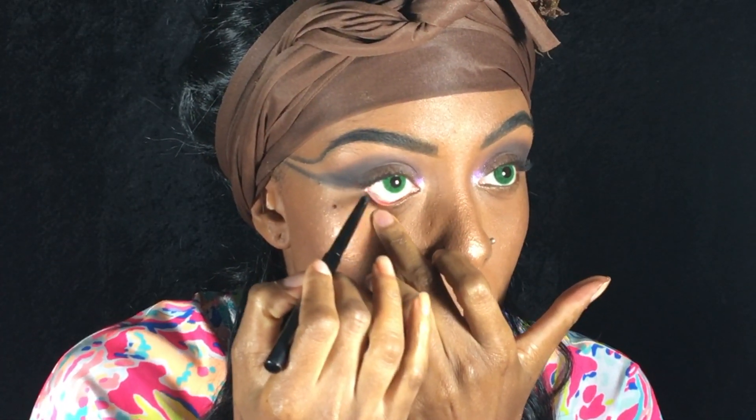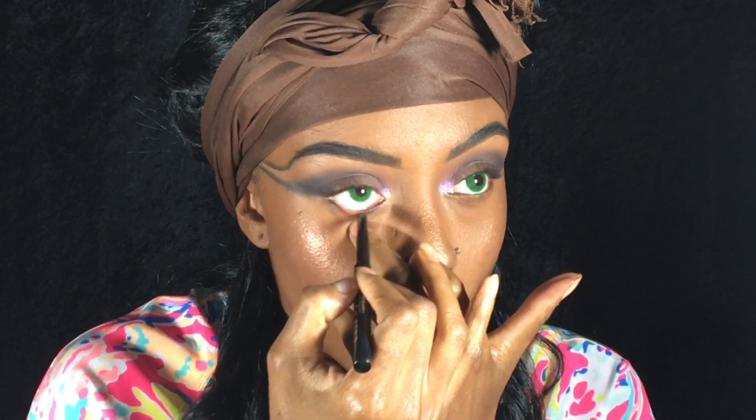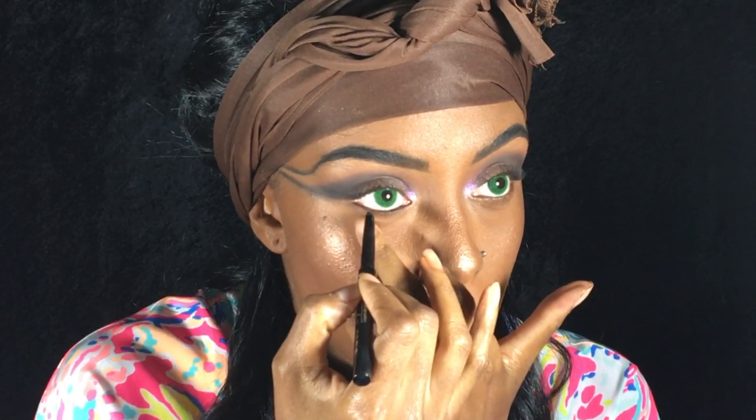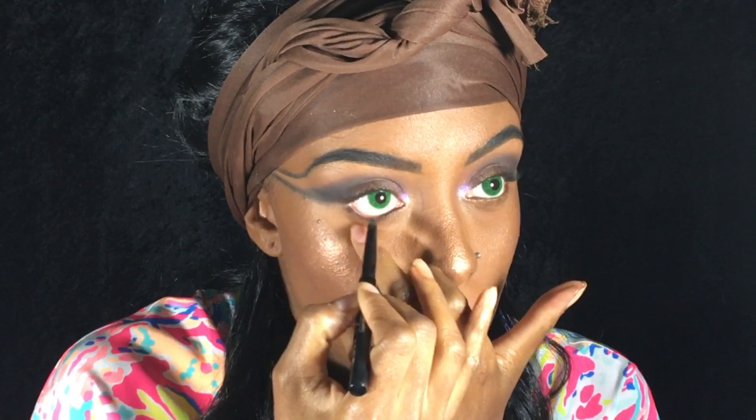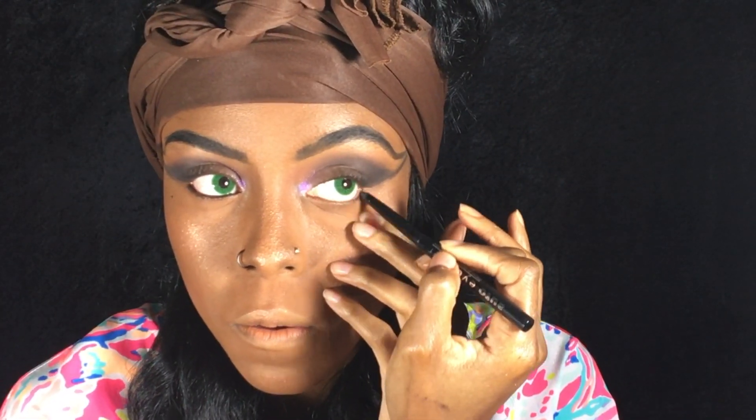Followed by black liner to my waterline. And if you wanted to stop here and just rock this look, you could — just throw some lip gloss on and you're pretty much done. But if you like all the gory stuff like I do, keep watching.